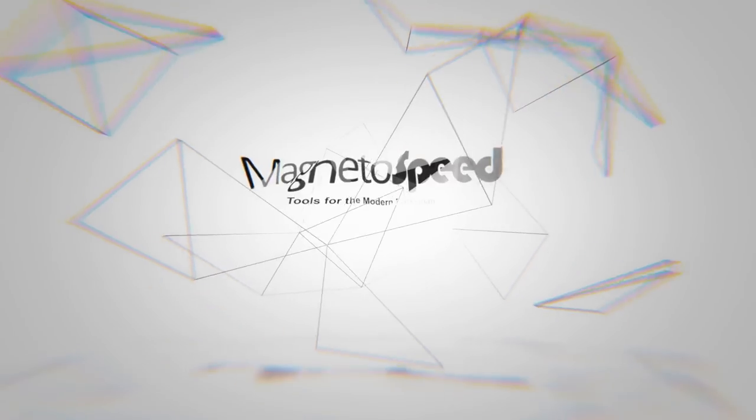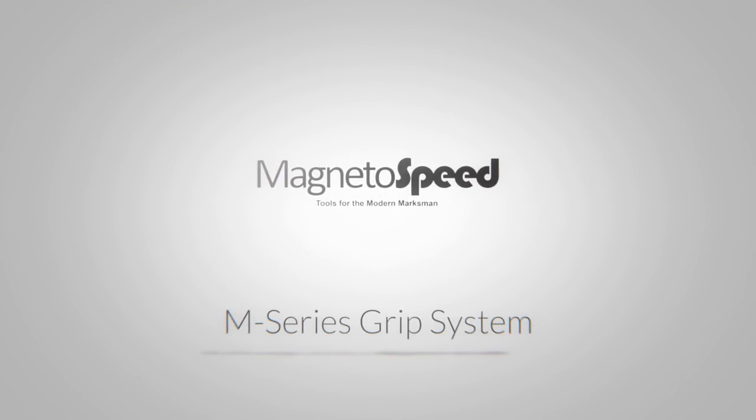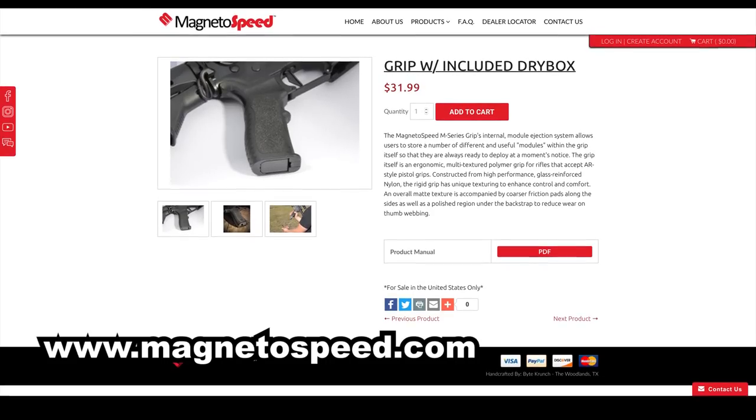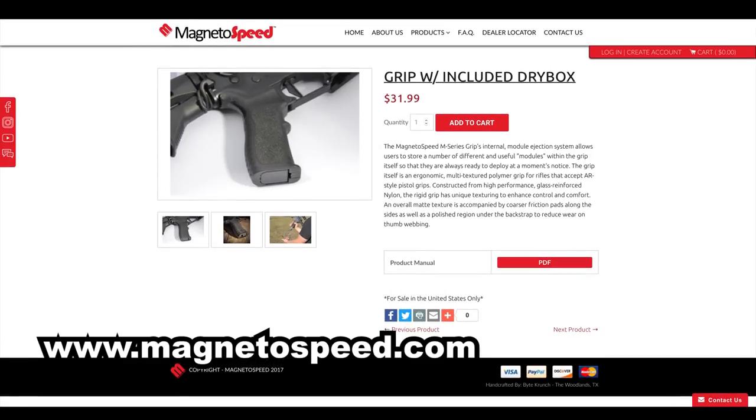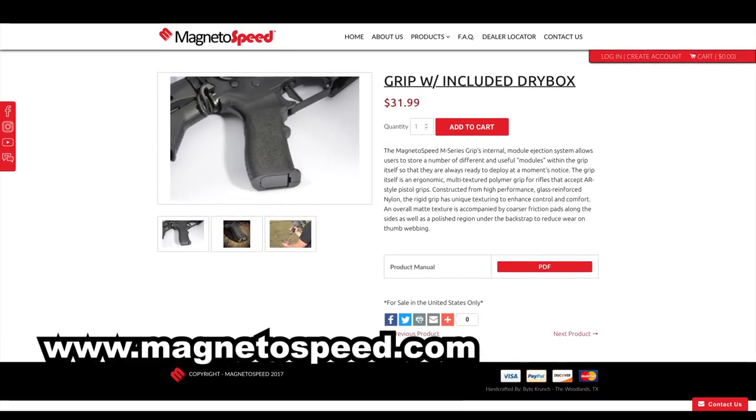This coverage of the 2018 SHOT Show is brought to you by MagnetoSpeed's newest product, the M-Series Grip System. This high-tech AR-style grip has interchangeable modules for every situation, from monopods to flashlights. Check out their website or follow them on Facebook for more information.